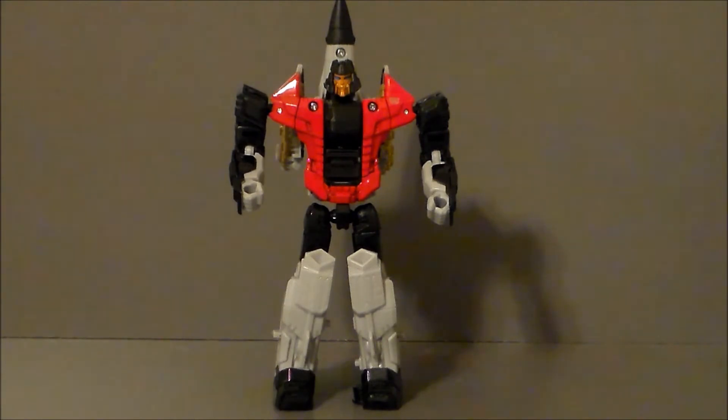Alright, so here we have Skydive out of package, and I do gotta say, I really like the look. It just really impresses me. He's very bulky for an Aerobot. Once again, we get this kind of updated G1 style. An Aerobot is pretty much a robot with a little tiny jet packed on his back. They did a nice job kind of giving this G1 homage to the figure.